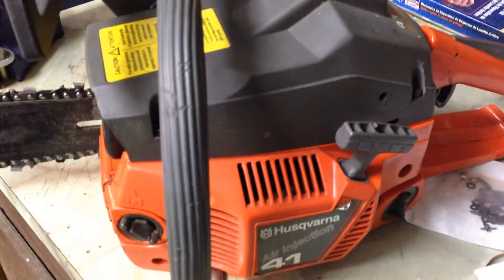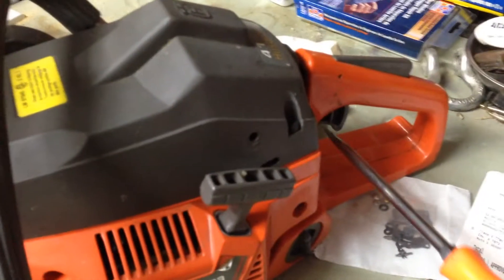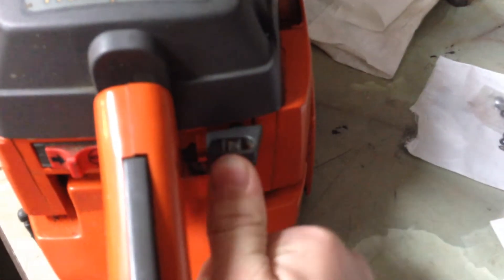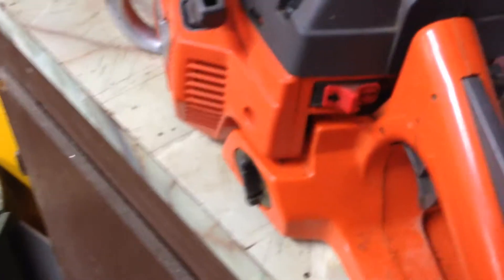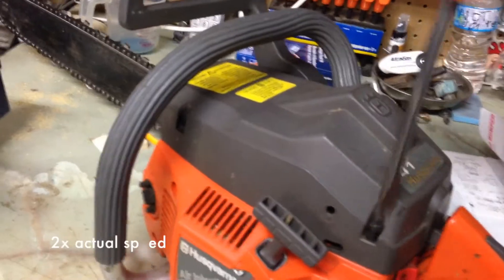The problem with it is that you could start it but then you'd have to have choke on, and once you shut off the choke or grabbed the throttle right here - I'll show you guys a better picture - so this right here is choke. If you press the throttle it wouldn't stay running and would shut off. I couldn't figure out what was wrong with it so I actually took apart the carburetor. I'll show you guys a better view of what I'm talking about.